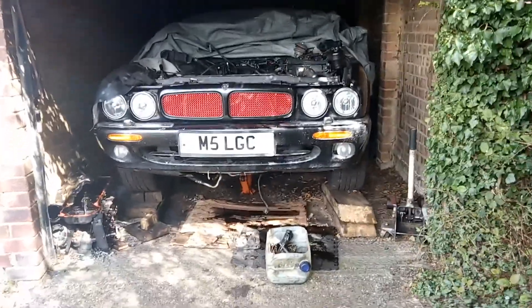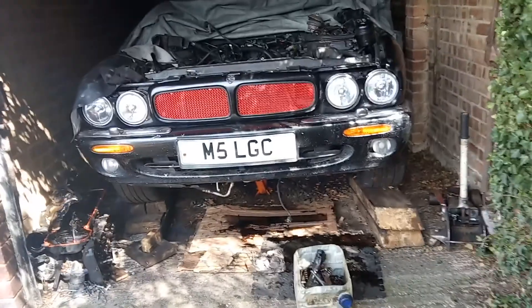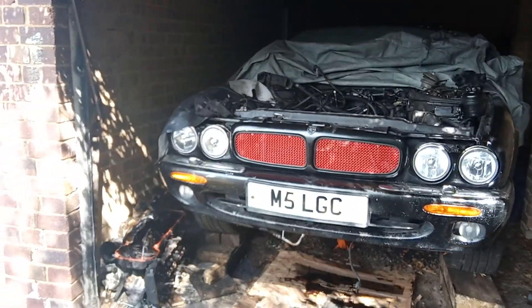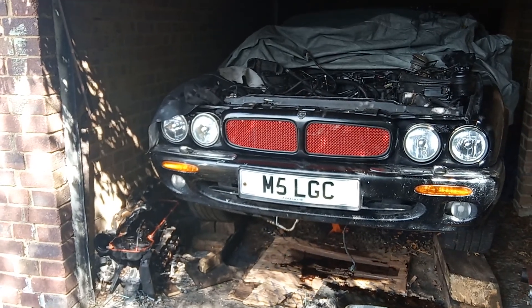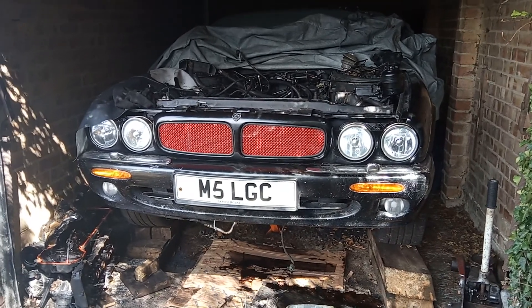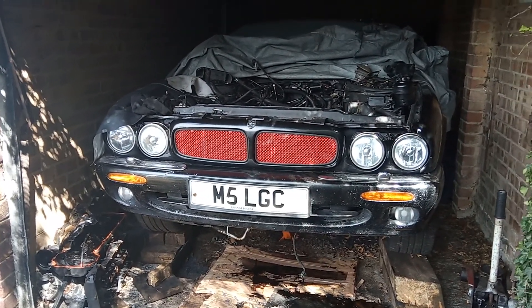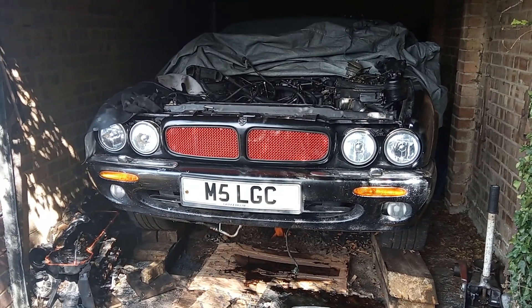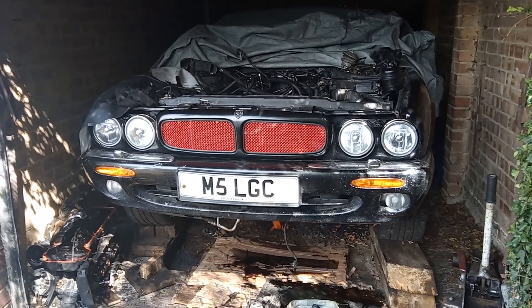What we're going here is a Jaguar XJR supercharged four litre. The car came in — actually I bought it last year with a blown head gasket. As I had a spare engine from a 2001, I always had an idea of changing the engine over from the car that broke for spares and fitting it into this car.